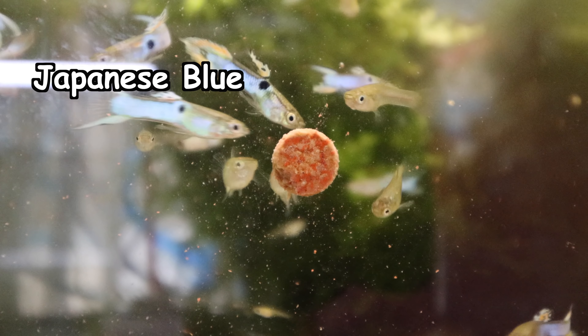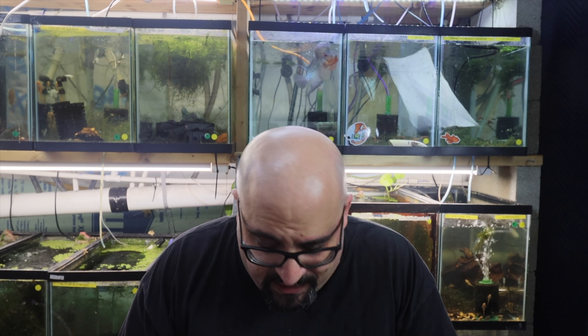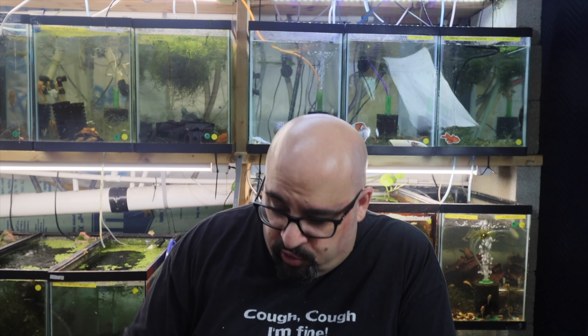Today's video is about how to keep guppies alive. I go through social media posts on Facebook and other groups and I see many people struggle to keep guppies alive. I have a few tips and tricks as to why you may be having problems. I made a list on my phone so I don't miss anything. This is in no particular order, although one of these things is more important than the rest.